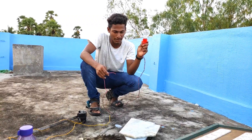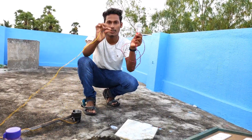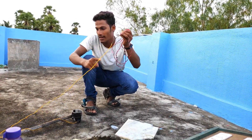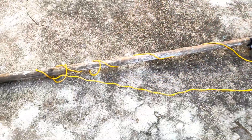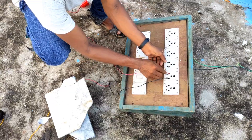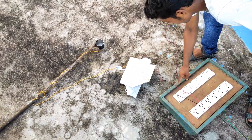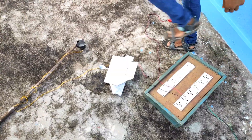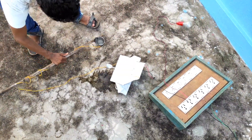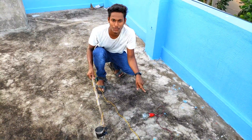We took a bulb and connected it to a holder. These are the two ends of the holder — one end connected to this glass, and the other end directly connected to the blackboard. So one wire is going to the spoon and the other one to the bulb. When the circuit gets complete, the bulb should glow.